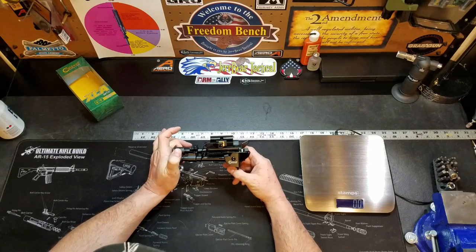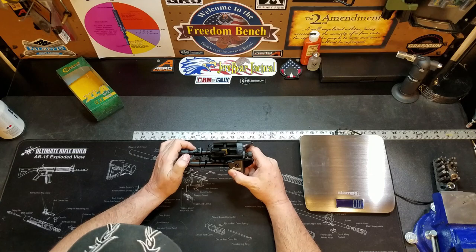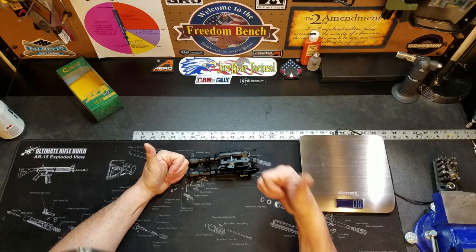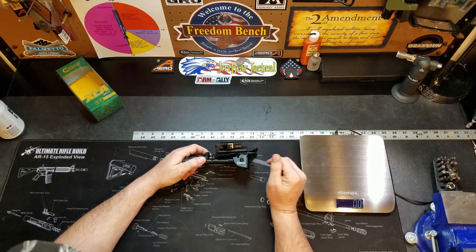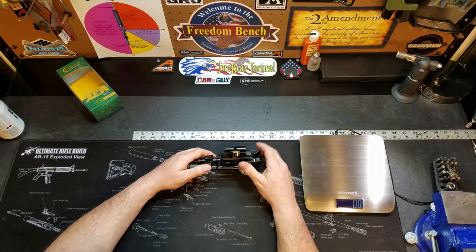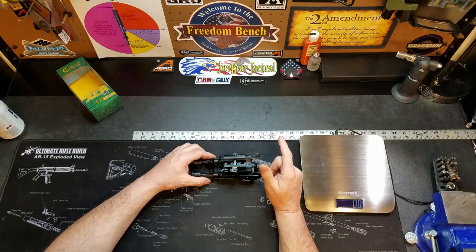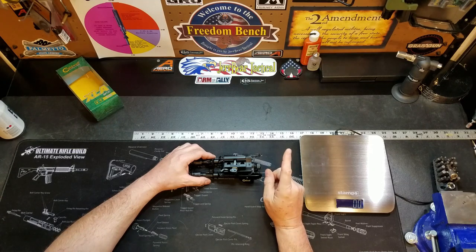This is a great bipod in my opinion and it's going to work out perfectly for the bolt action rifle I have it on — you can't go wrong. Guys, I hope you enjoyed this. I truly appreciate it if you would mash that thumbs up button, subscribe to the channel if you haven't already, and share the video. Once again, this is Jerry Tactical — I truly appreciate you stopping by, and I hope to see you out there on that firing line.